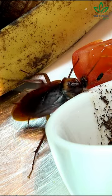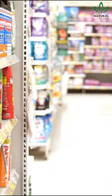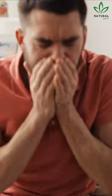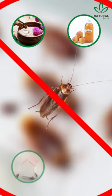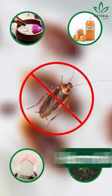Cockroaches are a common problem in many houses and apartments, especially in urban areas. Although there are many chemical products on the market to control these pests, many of them can be dangerous to human health. Fortunately, there are some natural and effective ways to get rid of cockroaches at home without the need for harmful chemicals.